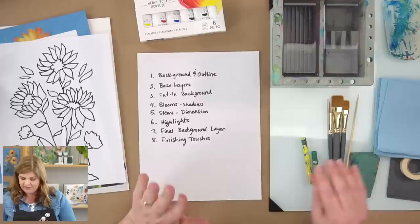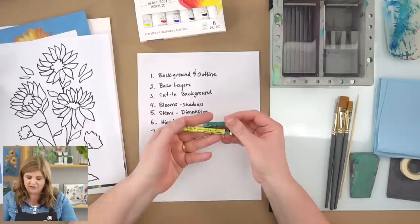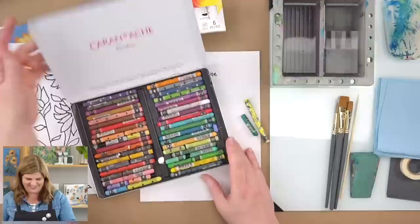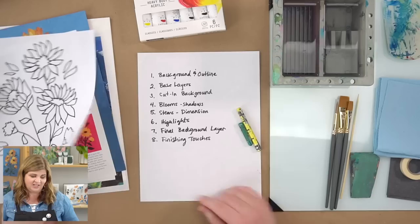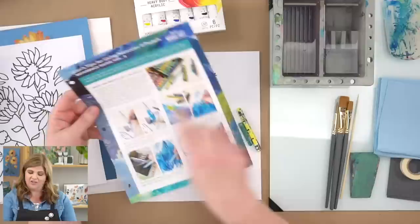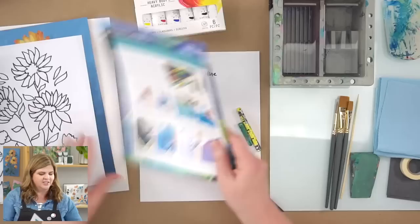Last but not least — well, we'll talk about paint in a second — but kind of the star of this box are these Neocolor II water-soluble wax pastels. I have a big stash here; these are well-loved. If you got the wetlands box, there's a box exclusive showing all about Neocolor II pastels, how to use them, and a special bonus project. I love Neocolors — check them out if you haven't.